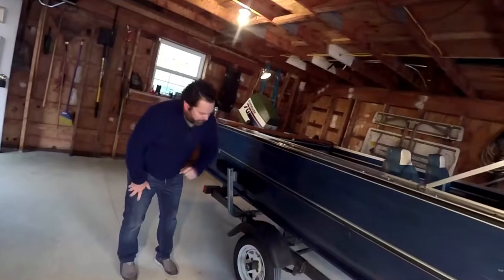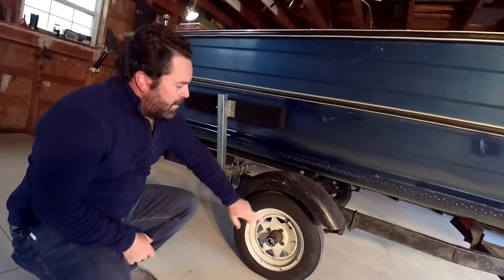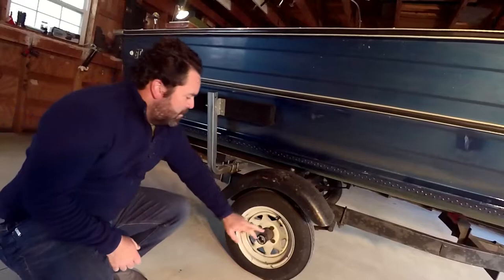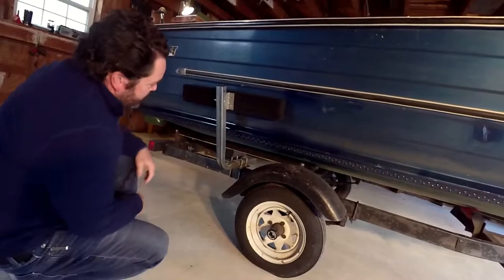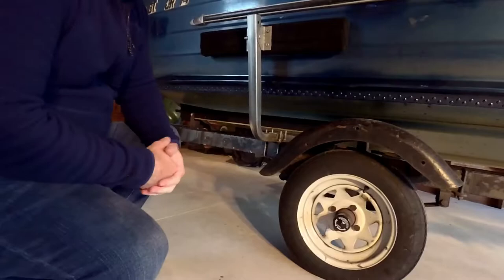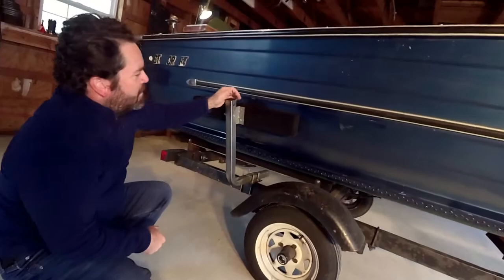Moving on to a couple things I've done to it since taking possession. My brother and father gifted it to me back in 2019. I put on new rims and tires and also have a new spare. The two thump boards underneath I replaced last year with some treated two-by-fours and Thompson's Water Seal, and put some new carpeting on there. I also put on these side bunk rails, which makes putting the boat back on the trailer much easier, especially if you're out by yourself.